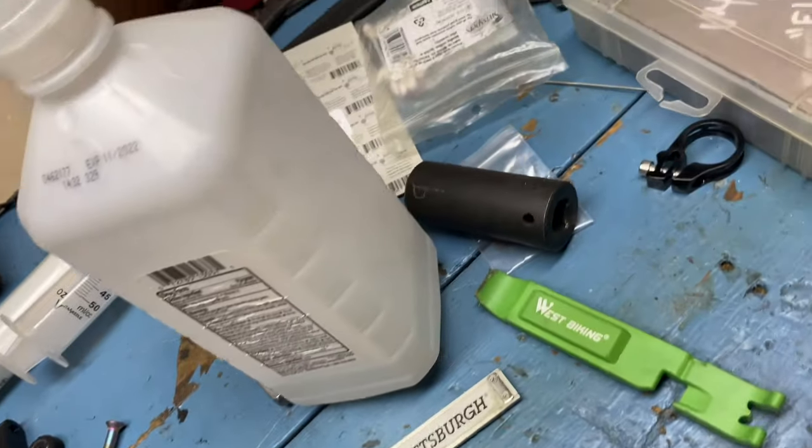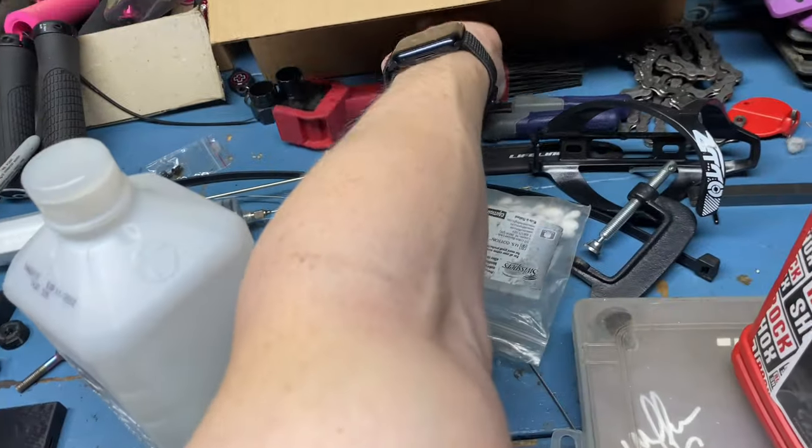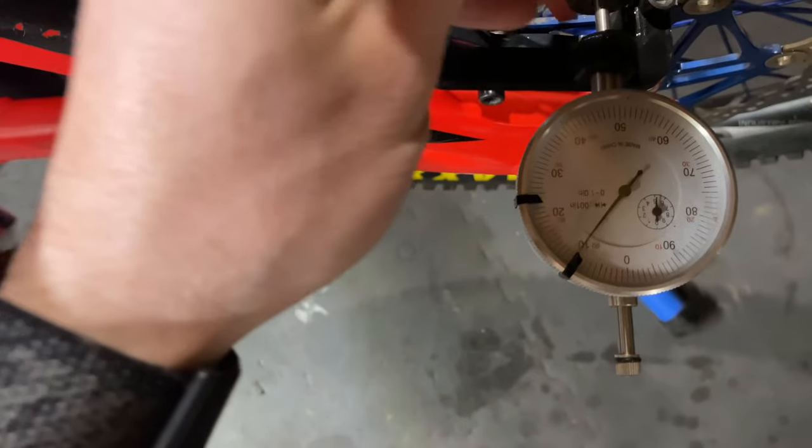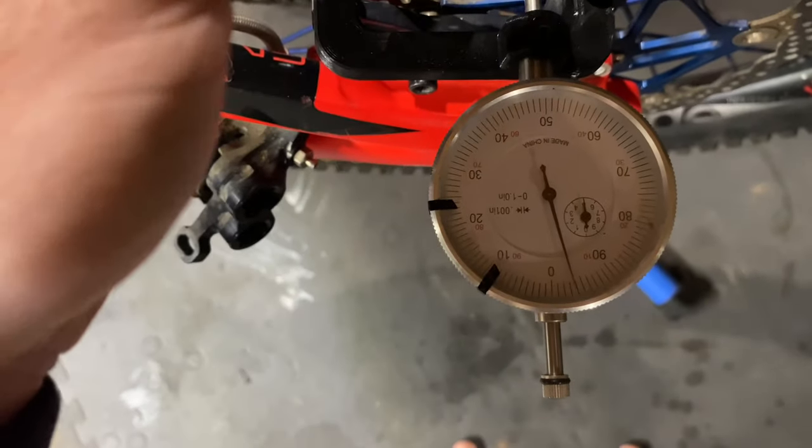We just try and find our rotor truing tool — it was down here somewhere. Let me know in the comments when you see it. What the frick — oh, there it is. All right. Might have gone a little too far, we'll go back a bit.